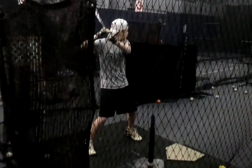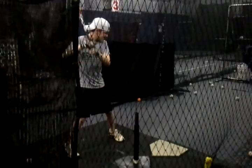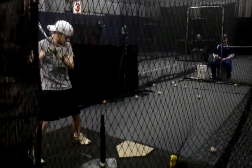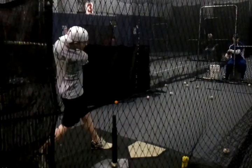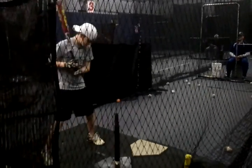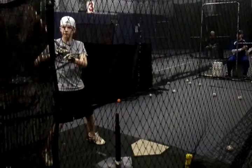All right. This is a miss. It's a tough case. Here we go. In solid contact. Pull that bottom hand. No problem.